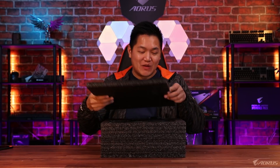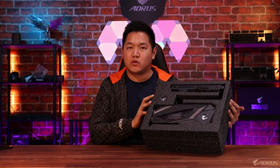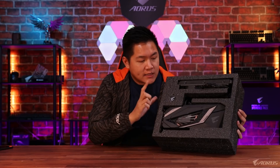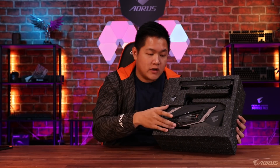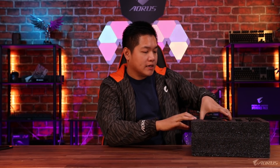In front of me I have the brand new RTX 2080 Water Force. I'm actually really excited for this one because it's been a while since we last launched our previous Water Force card — I think that was the 1080 Ti Water Force. So this is the latest version of that Water Force design, with a brand new block, brand new pump, and I'm excited to show you guys some RGB fans later on in this video. I'm gonna take this out of the packaging to give you guys a closer look.